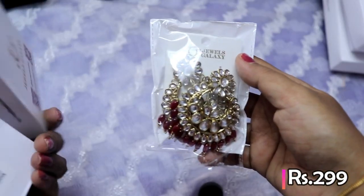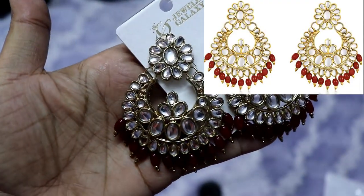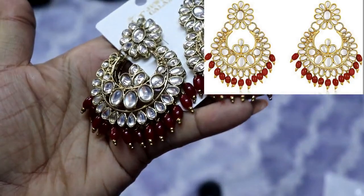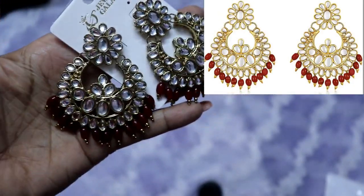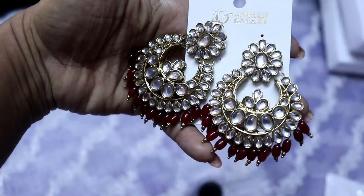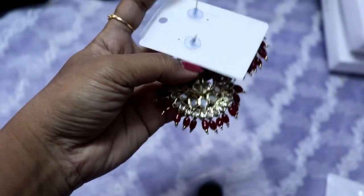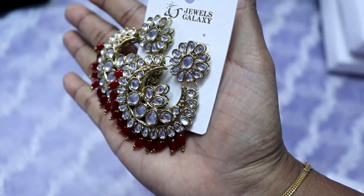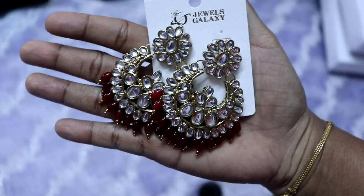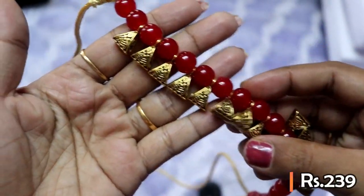Now I have a little bit of earrings here. I also have a ruby stone piece — a little bit of a ruby stone. There are 4 reds with some outlines on them.